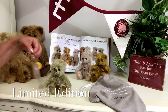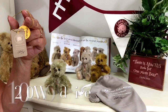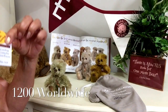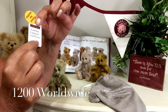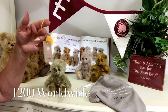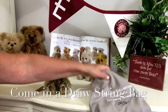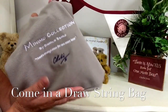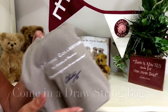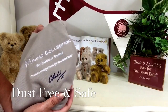Now he will come with his limited edition tag because he is a limited edition and there will only ever be 1200 Gumdrops in the world, and he'll come with his certificate and his number. That will come along with him across his head that you can take off for safekeeping. He'll also come in his drawstring bag that you can keep him in to keep him nice and snug when he's not on show or if you want to give it away as a gift.